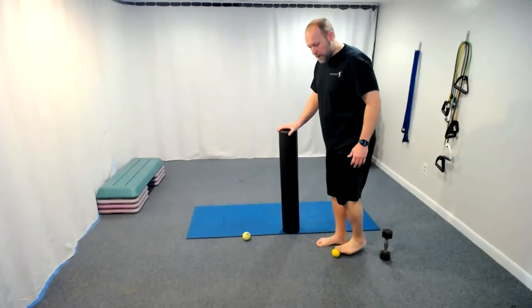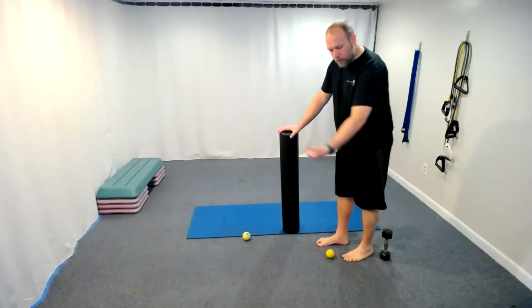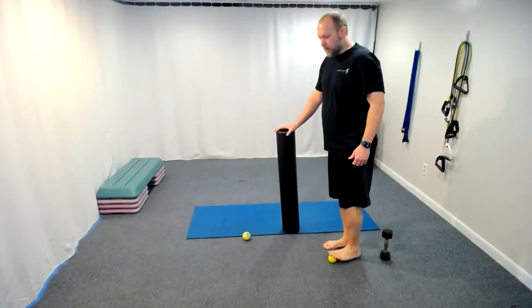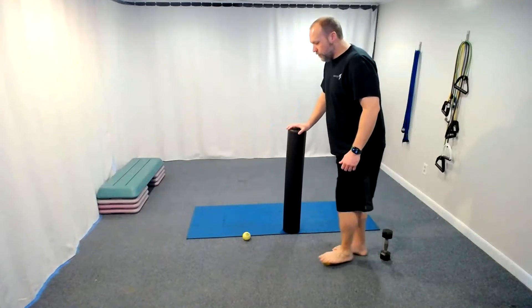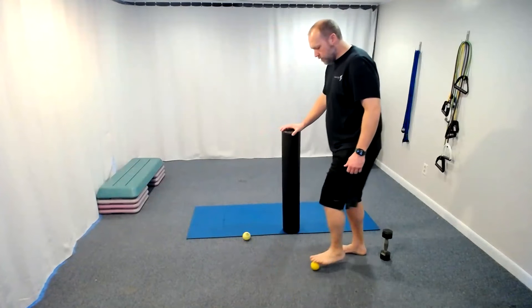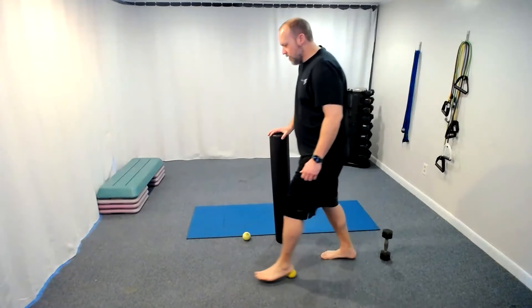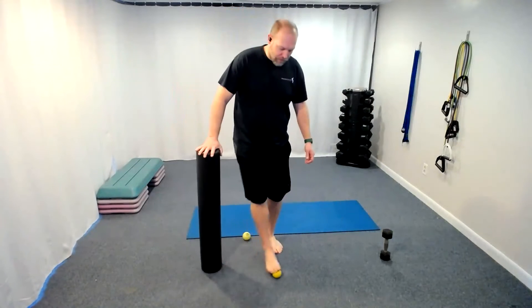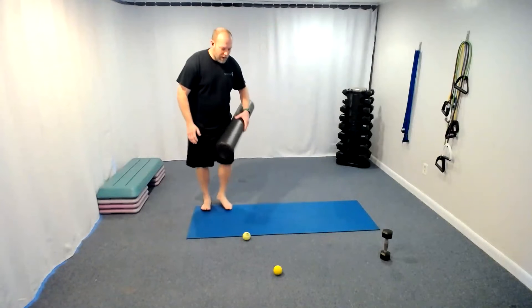Let's do our walks — front walks. We just walk it forward and bring it back. We don't want to go backwards because the flow of tissue is actually from front to back, so we avoid going backwards. We just want to go forward, pushing that fluid through the foot, going with the seam of that tissue. Those feet are nice and rolled out — how do they feel? Great!